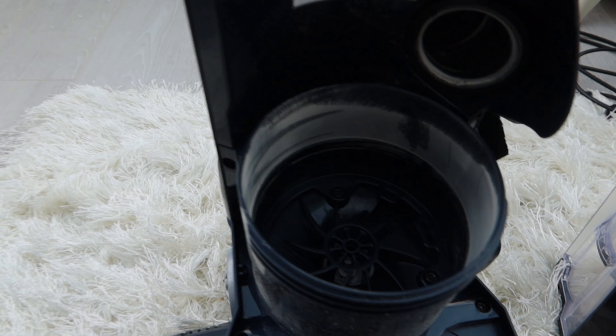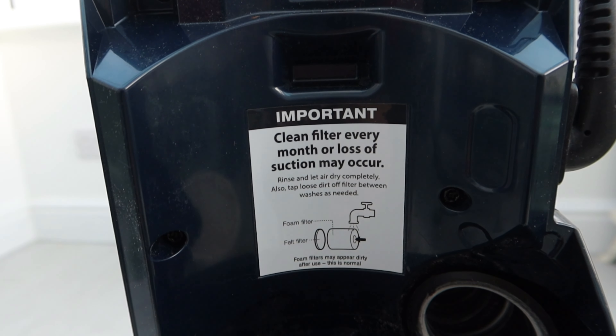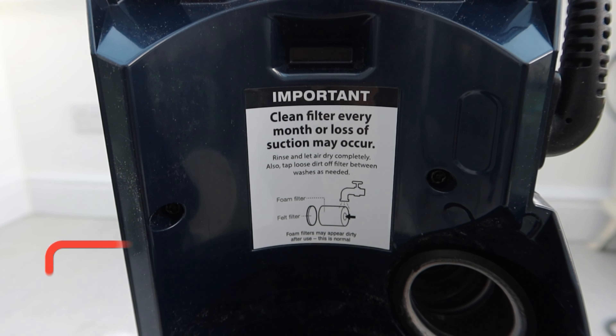You'll find there is some build-up of dust and debris here that you don't want going into the atmosphere, so give that a good wipe round. Shark have helpfully put a little note there to remind you how to do the filters in this section.